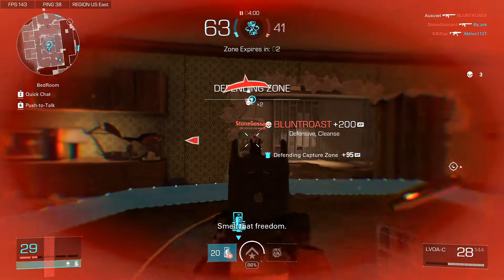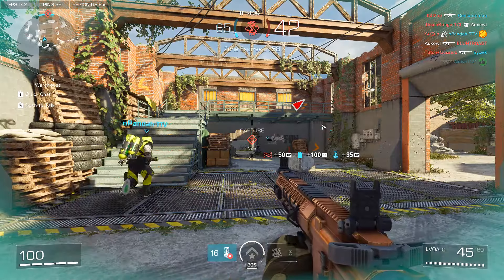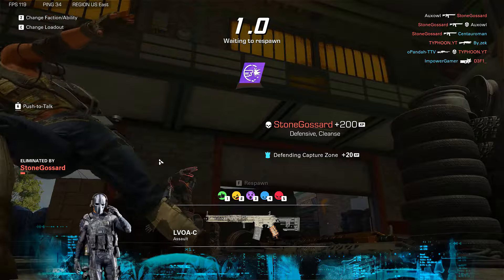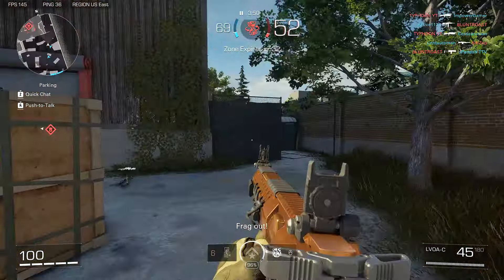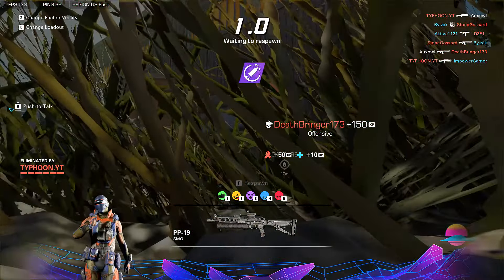How did this guy miss so much? I kinda just feel bad for him. And then I die to a grenade. That timing. I wasn't sure which one to shoot first. Once you try out this build you'll see what I mean with the recoil — this thing is just a beast.